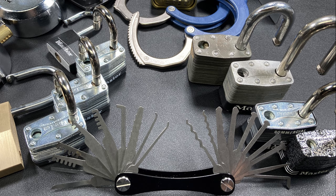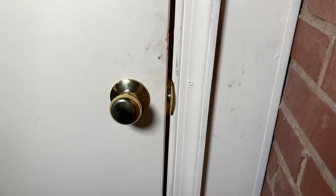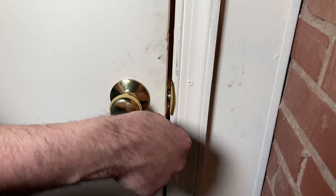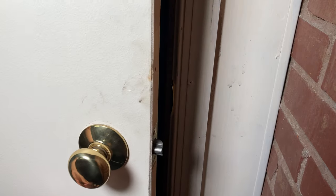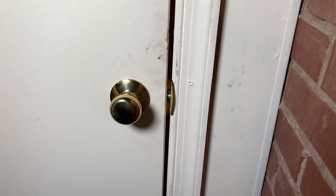Let's first start with the Traveler Hook. This tool is used for attacking non-deadlatched outward opening doors. The Traveler Hook simply hooks over the latch and rotates it out of the way, opening the door. If you would like to learn more about this tool, please watch the instructional video for the Traveler Hook.